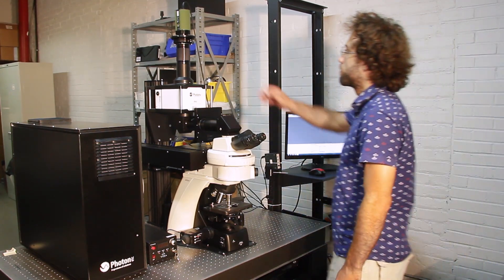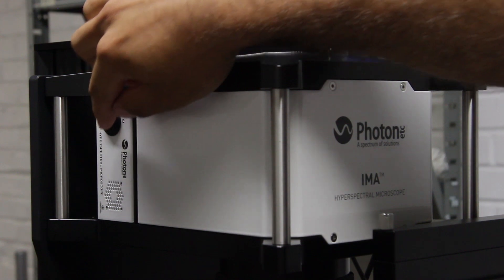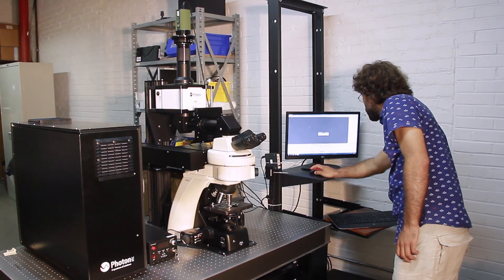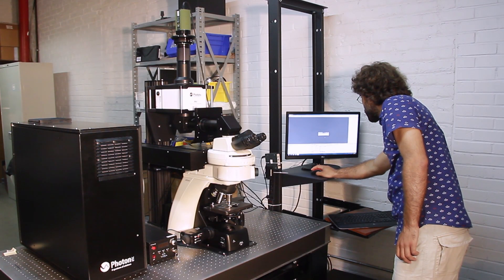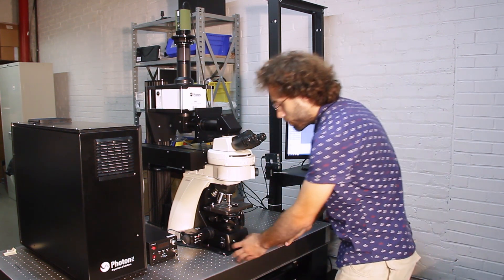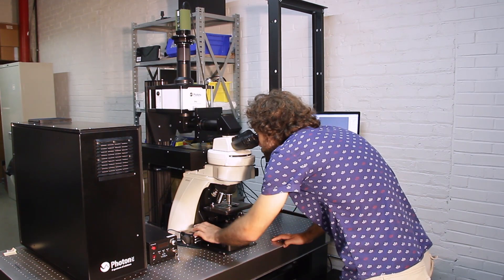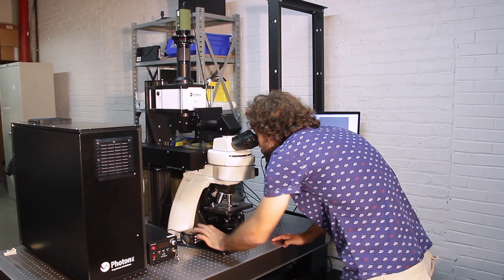Turning on the system is quite easy. You turn on the camera and the hypercube, then sync the apparatus with FiSpec on the computer. FiSpec is Photon ETC's own control and analysis software, which we'll use for today's demonstration. Once everything is turned on and connected, the system is ready to be used.